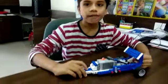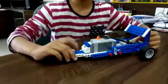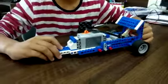Hello friends, my name is Pratyush. Today I have made this gear racing car in my robotic summer camp.